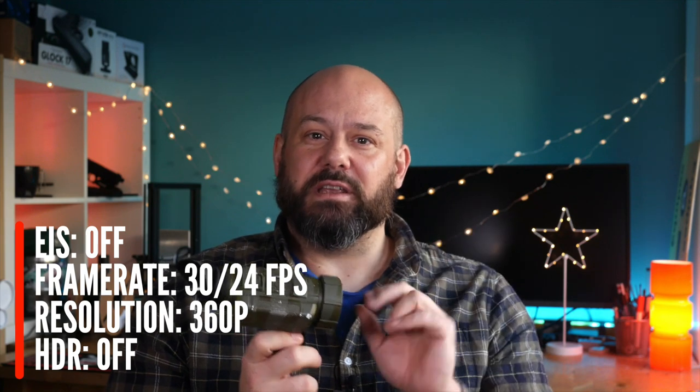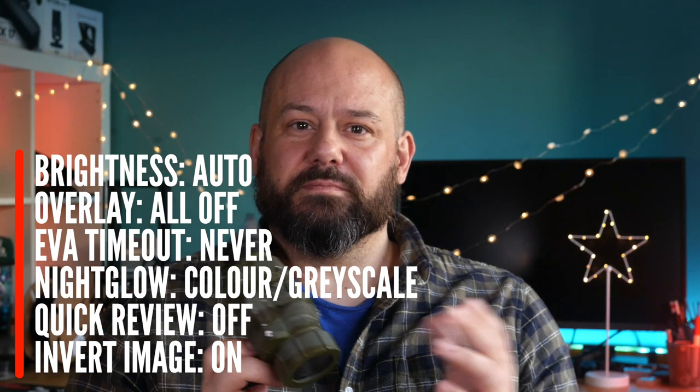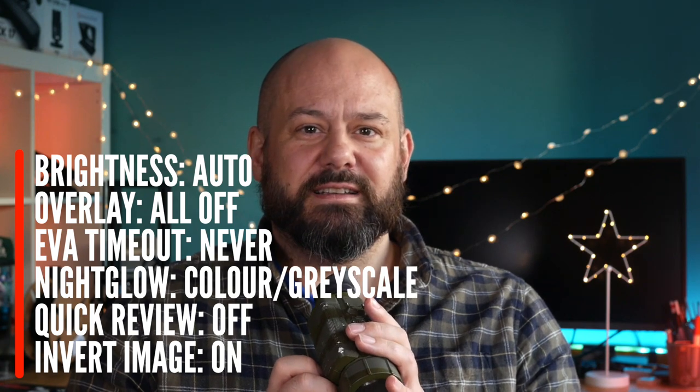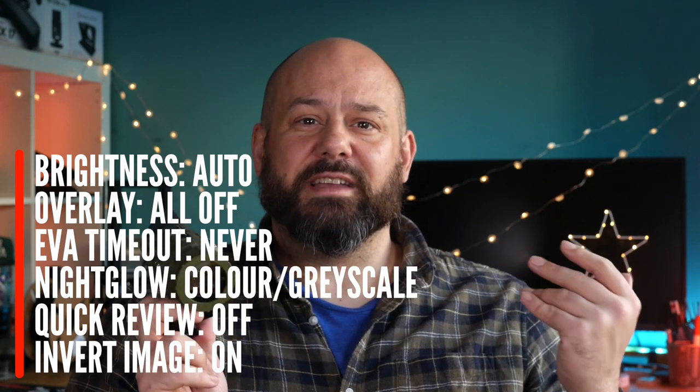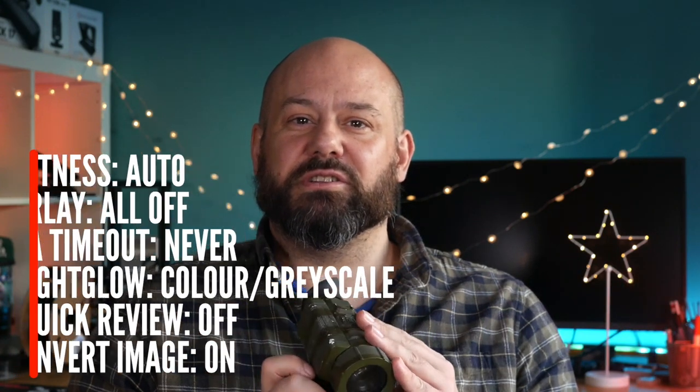Come back out of the menu by clicking the center button again. Then press and hold the center button until the hidden menu appears. Once you're in that menu set your brightness to auto. Set your overlay to all off. Set your EVA timeout to never. Set your nightglow to color, or grayscale if it gets really dark. Set quick review to off and set invert image to on. To change how much amplification is done to the image you can use the up and down buttons - I tend to leave this on zero but you can find out what works for yourself. These settings will help reduce lag and get the maximum sensitivity out of the sensor.